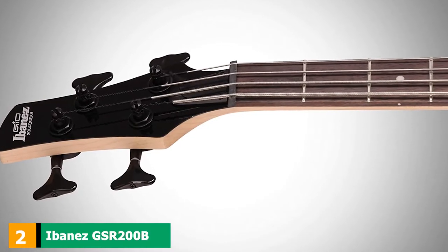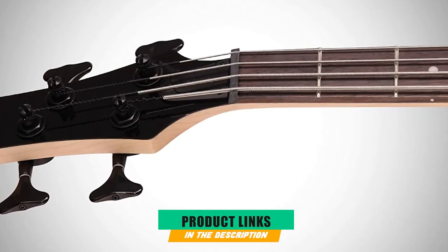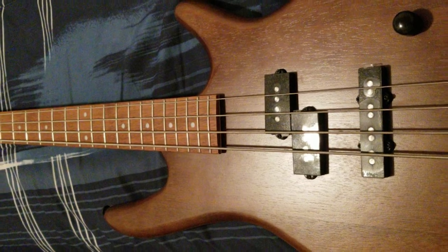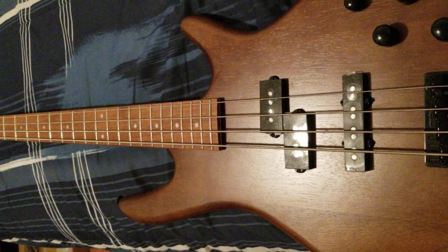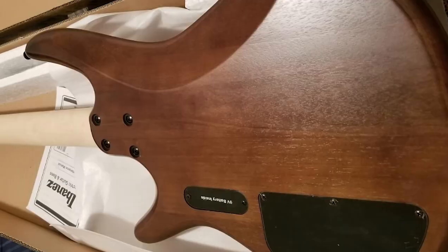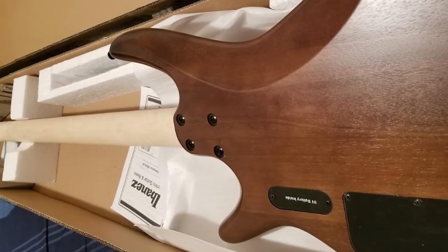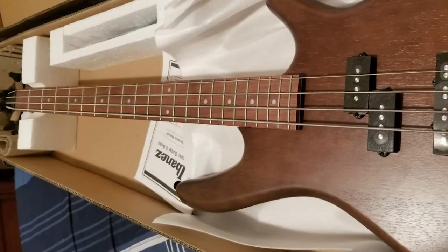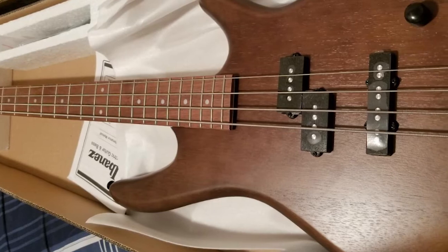Moving on to number 2, we have the Ibanez GSR200B. The GSR series of basses from Ibanez was created for bass players who demand great tone and build quality at a budget-friendly price point. It almost doesn't make sense that Ibanez is able to turn out such a good instrument at this price point — in my opinion, it's the best beginner bass guitar out there for the money. The body uses nyato as a tonewood, considered a more sustainable alternative to mahogany. Sonically and visually they should be indistinguishable from each other.